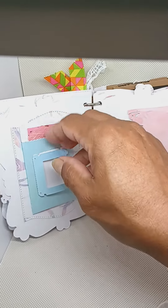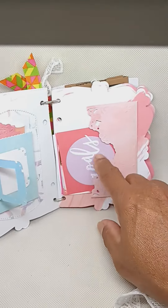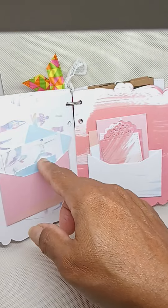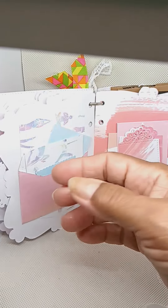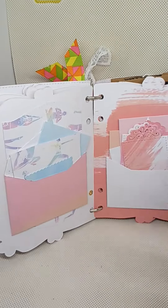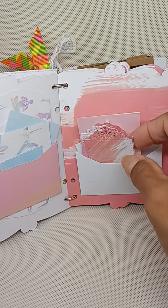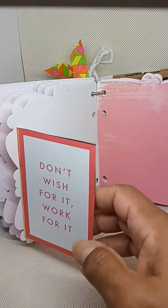There's another one of those little frames, and here are little tags, little journal cards, and more little journal cards. You could journal in here — write your prayers, wishes, or just anything you want to write about, like how your day is going, or notes of encouragement for whoever the book is for.